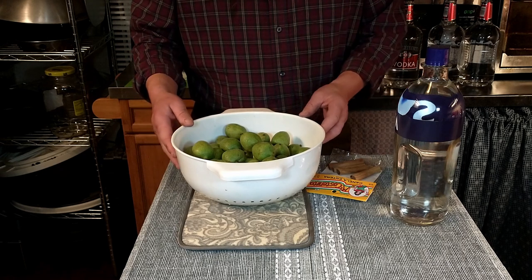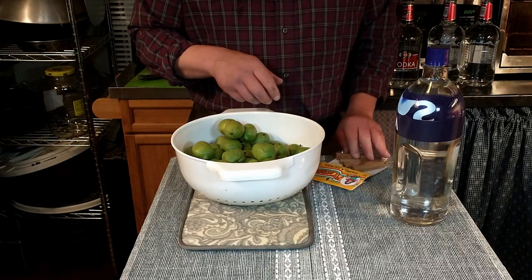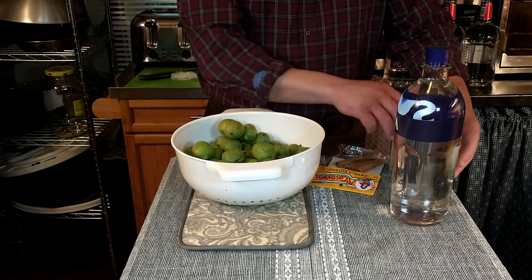First off, we're going to go over the ingredients for our nocino today. We have green walnuts, which we have right here. We have cinnamon sticks, cloves, nutmeg, and vodka.